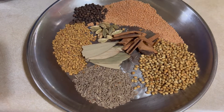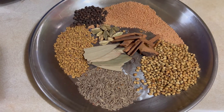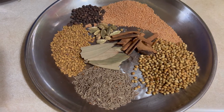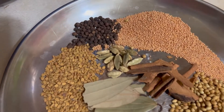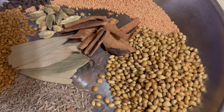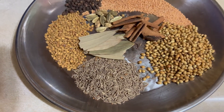Two tablespoons of sugar. Two spoons of jira. Two spoons of milk. Two spoons of black pepper. Two spoons of czar is enough.